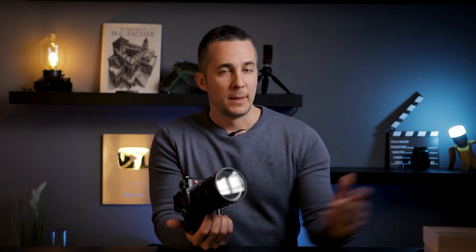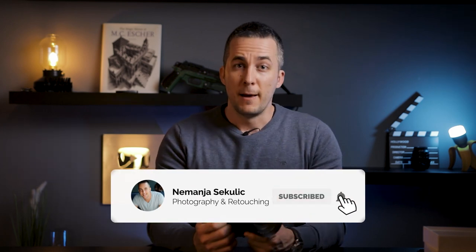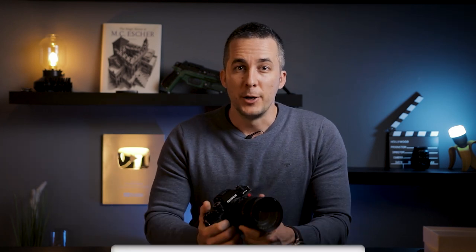The price for one of these filters is $99.99 US dollars, so essentially $100. If you want to purchase them, the links are down in the description. Let me know in the comments what you think about these filters and whether you use glow-based filters — and which ones. Have fun experimenting and see you in my next episode. Bye bye!